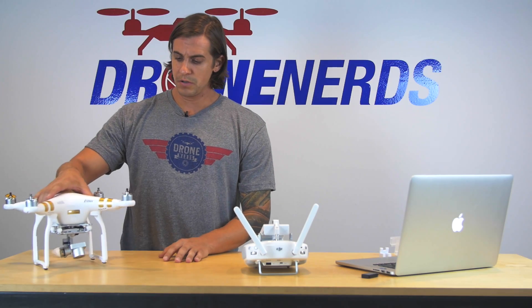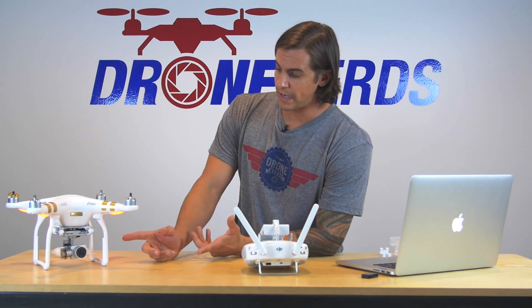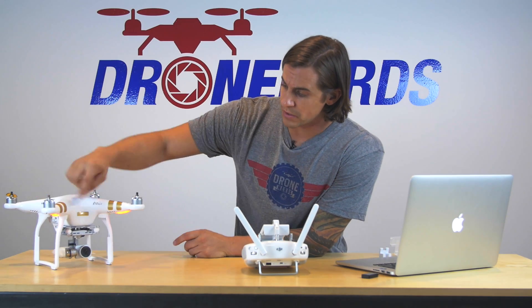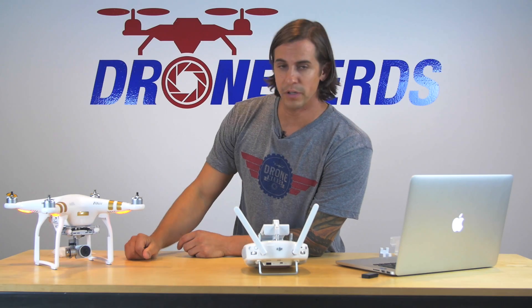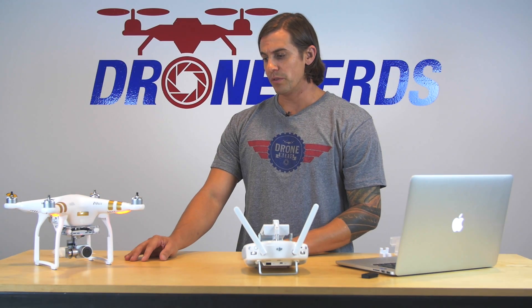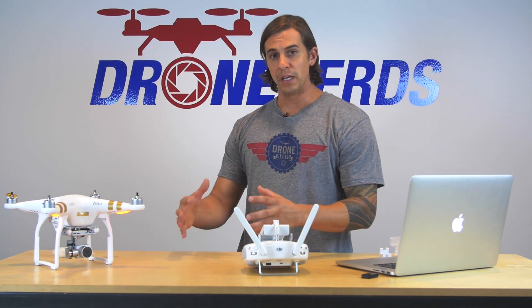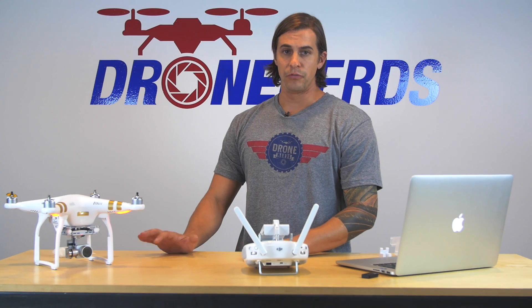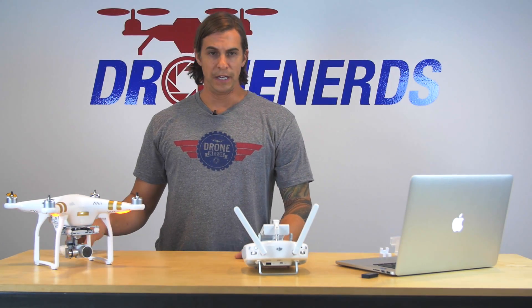Once you turn on the Phantom, it's going to go through the calibration of the camera, and then on the front you're actually going to get a red and green light indicator letting you know that it's reading the memory card. Right here it's starting to read it — you can hear it with the beeps. Right now it's just reading it.